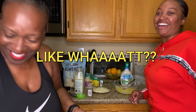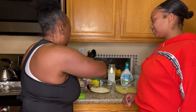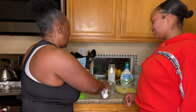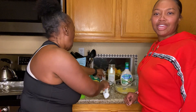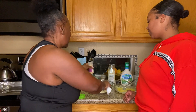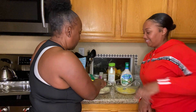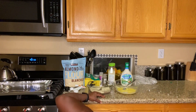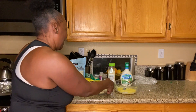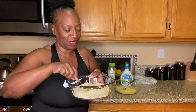One of that one, one of that one - I don't think it's too much. And one of this one. Maybe give it a good stir. I'm giving this a good stir as you can see here. These are gonna be some hella good zucchini sticks.